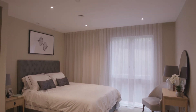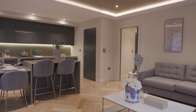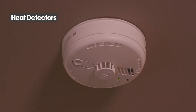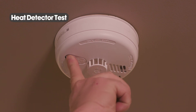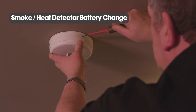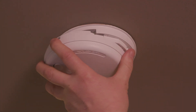Smoke and heat detectors are fitted throughout the apartment for your safety. The system is a localised domestic fire alarm system only and is not linked to the central building system. However, each device within your apartment is still linked, so if a kitchen alarm sounds all other devices within the apartment will sound. To test both the smoke detector and the heat detector, just push the test button sharply. All smoke and heat detectors are mains powered but have a battery backup. If the batteries require a change, simply take a flat head screwdriver, push it into the slot and slide, keeping hold of the unit as you do this, and then change the battery.